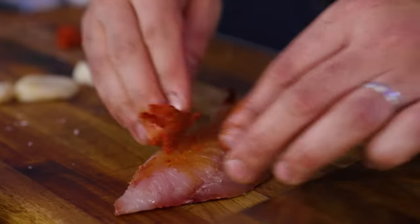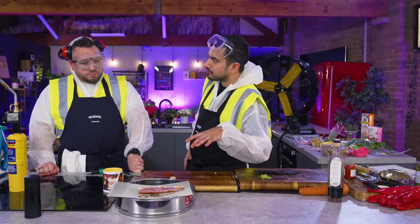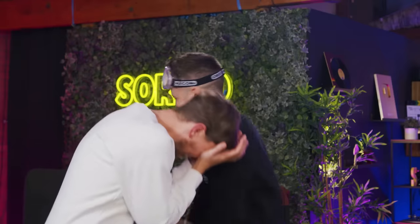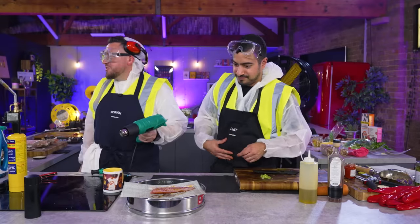How would you traditionally cook this, Kush? I'd pan fry this skin side down really gently in lots of olive oil, flip it over and take it off the heat. Do you want to do that with a heat gun? We'll bring the heat gun into place. So we want to oil the fish.